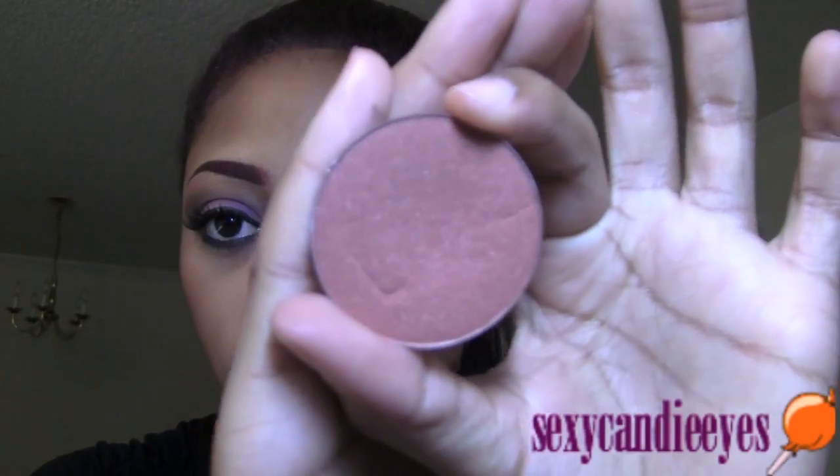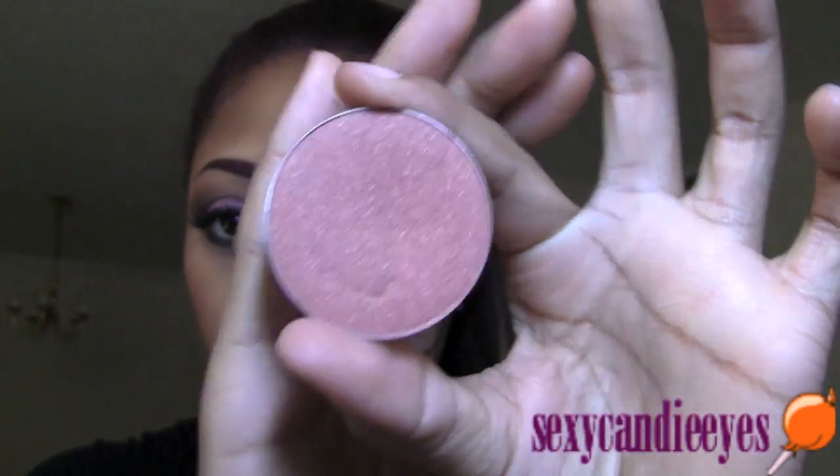Once I'm done I'll return and show you what else I used. For my blush, to save time I've already applied Peach Twist — it's just a sheer tone shimmer.